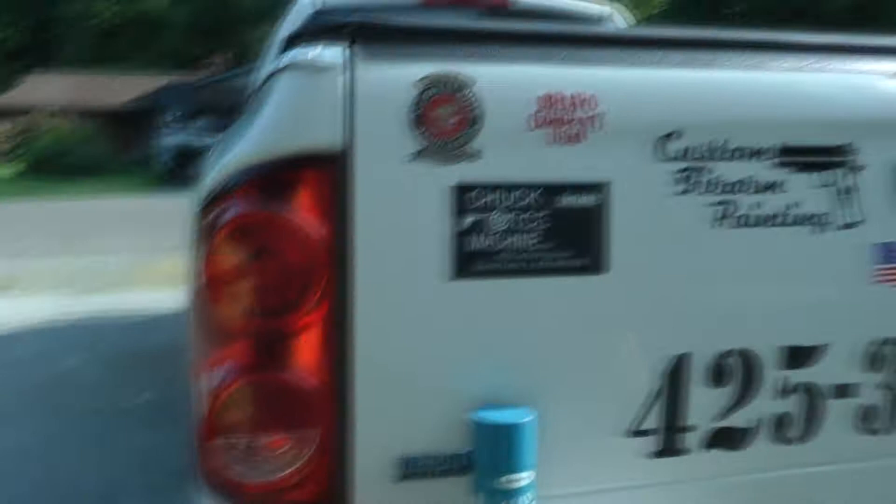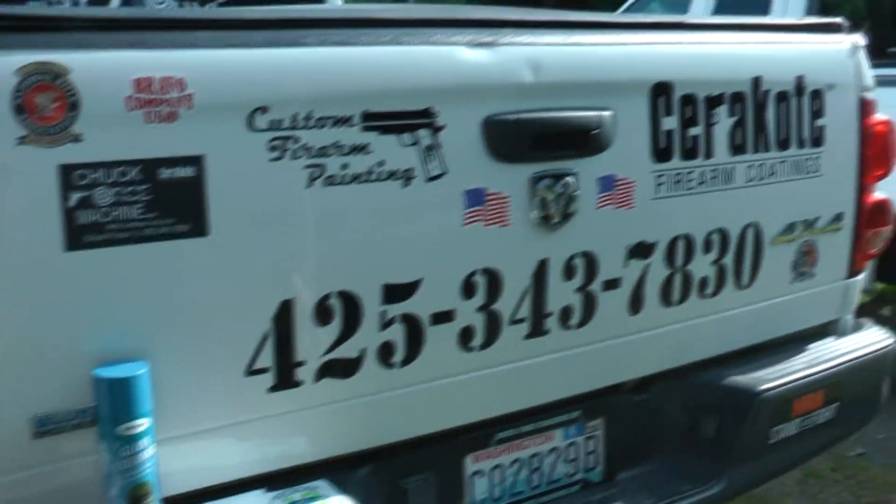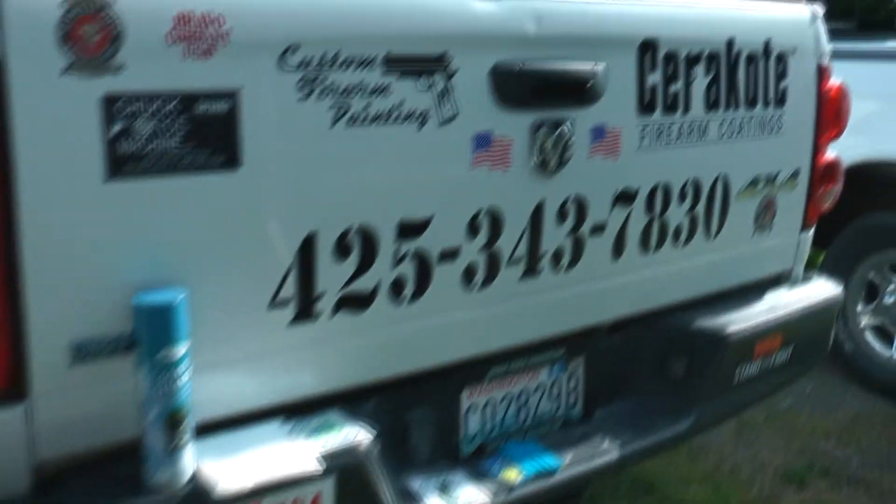Hey Bunker fans, today I'm going to show you how to put a window sticker on your car, be it on paint or on metal or on glass — it really doesn't matter. I'm just going to show you here what I've done to my truck so far. This is basically for my gun painting business, and also I'll be putting stickers on for my sticker business.